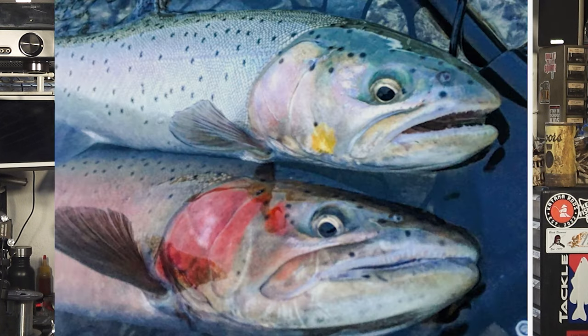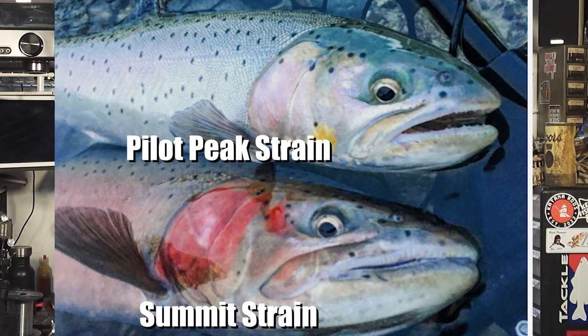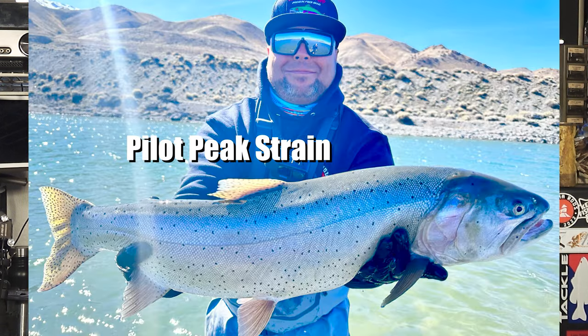I noticed something very interesting when reviewing the underwater footage. At the lake there are two strains of cutthroat trout: the Pilot Peak and the Summit. They have very subtle differences but they are different. In the picture, the top one I believe is a Pilot and the bottom fish is a Summit. Summits have more of a sharper beak — they're shaped more like torpedoes and tend to have brighter colors. Pilot Peaks have more subdued, silvery colors and a kind of rounded nose, especially when they get bigger. From what I understand, Pilot Peaks are the ones that get really big — the Summits get big but not as big as the Pilots, which get to real monster size.